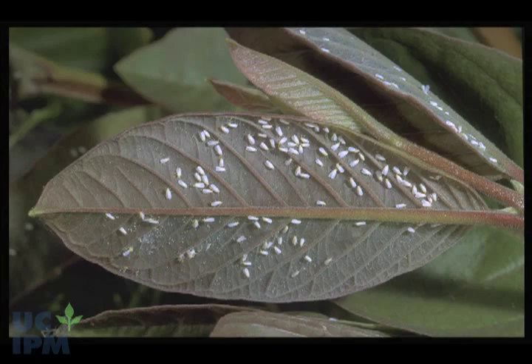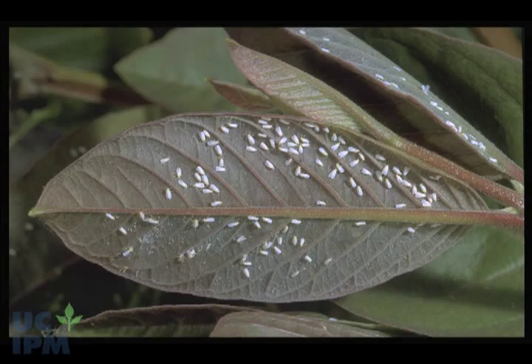Hosing is also effective against other soft-bodied insects such as whiteflies, thrips, and spider mites.